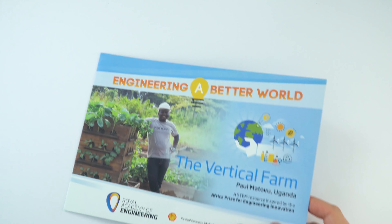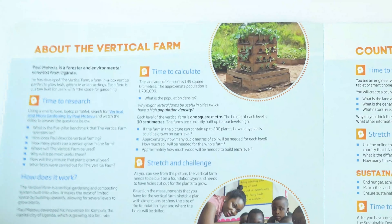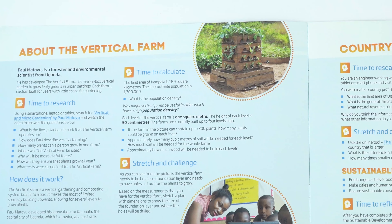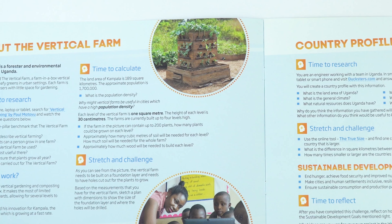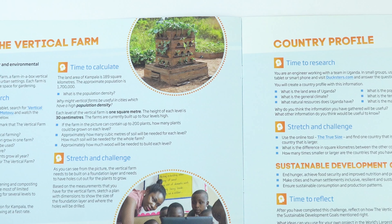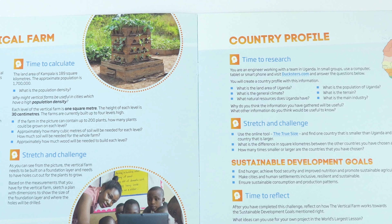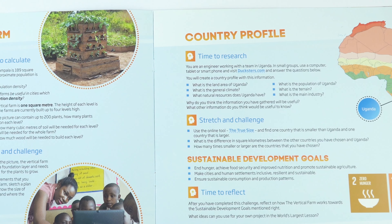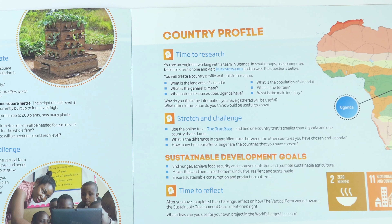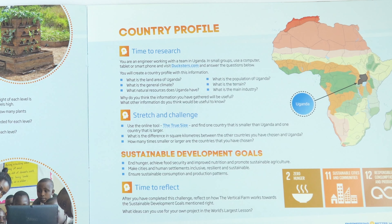The next resource booklet is called The Vertical Farm, which is an innovation by Paul Motovu. Paul developed his innovation for Kampala, the capital city of Uganda, which is a city with a really high population density. The Vertical Farm is a vertical gardening system built into a box. Similarly to the other resources, there's space for students to do some research about the country and to reflect on the sustainable development goals that this innovation works towards.